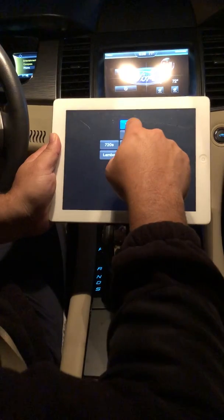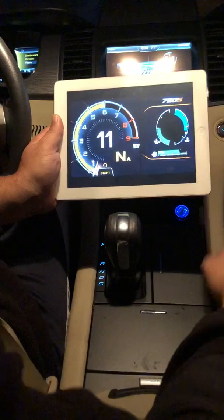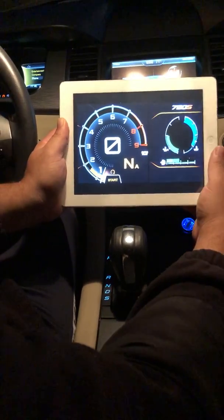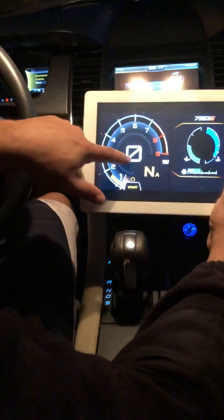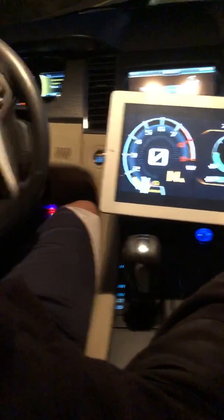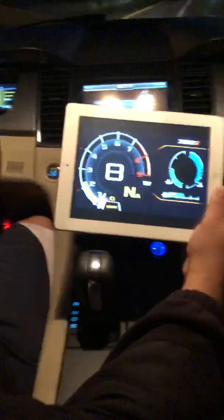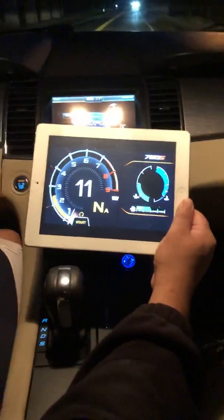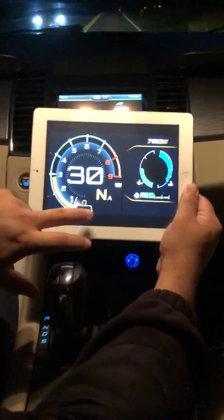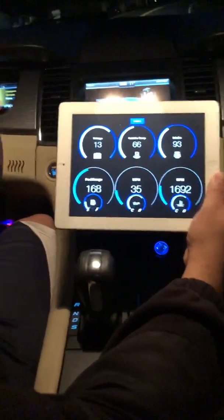We're going to start off with the 720S — hit the 720S option, hit the Start button, and it should connect directly with your OBD2 scan tool. Now that it's connected, it's showing your RPMs, miles per hour, fuel, oil temp, and coolant temp. Let's get on the road — as you can see the RPMs and miles per hour are moving.